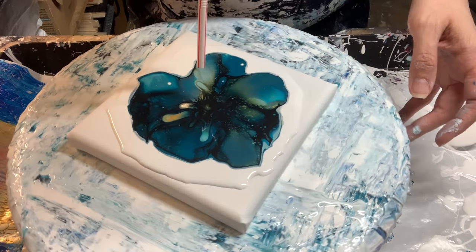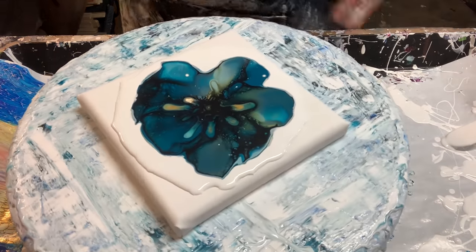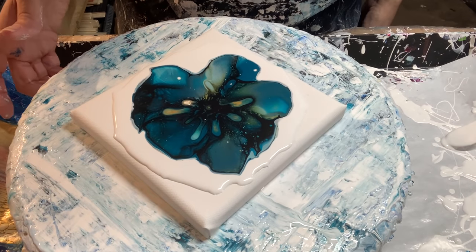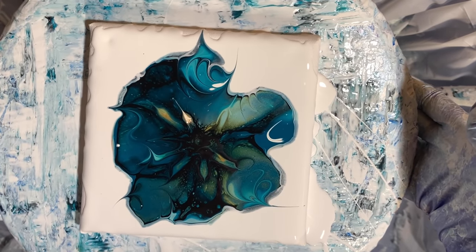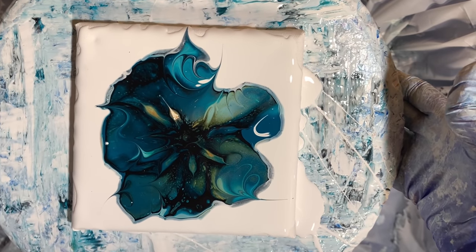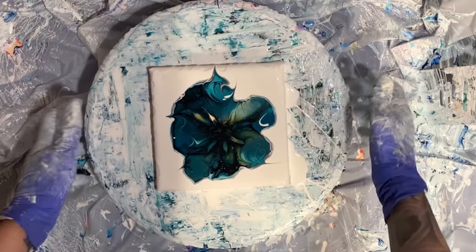Maybe I can make some cool little patterns. I'm going to add a little bit of pillow paint and then meet you over at the spinner box. Here it is before we spin it out. I let it sit for a bit and no cells showed up, so I just added a little bit of interest — little swirlies and things like that, just for testing purposes so we've got something to go by. Let's spin this guy out and see what happens.